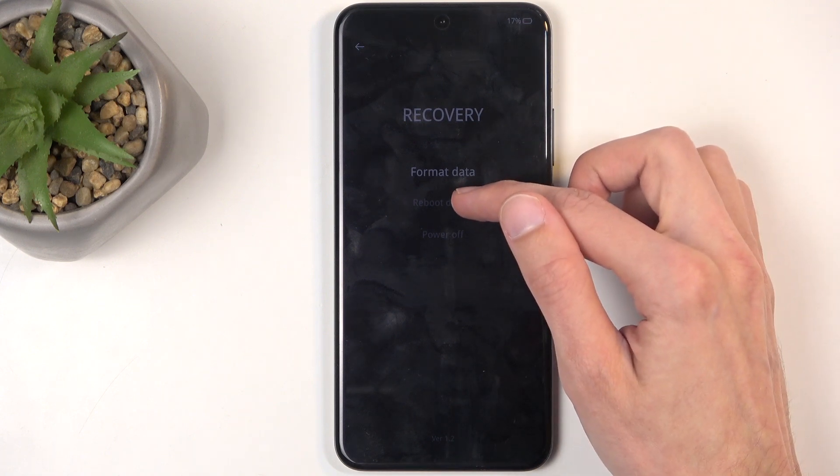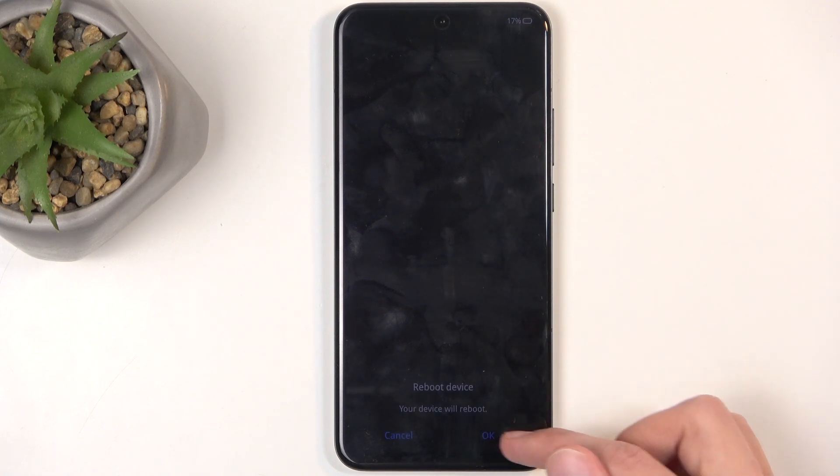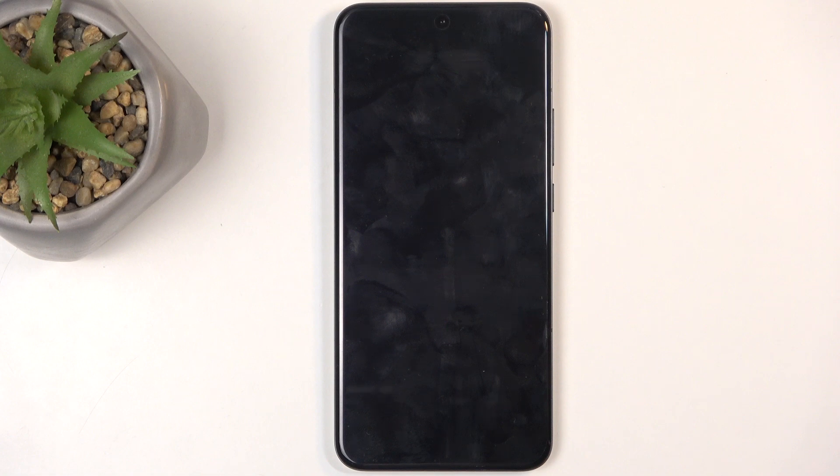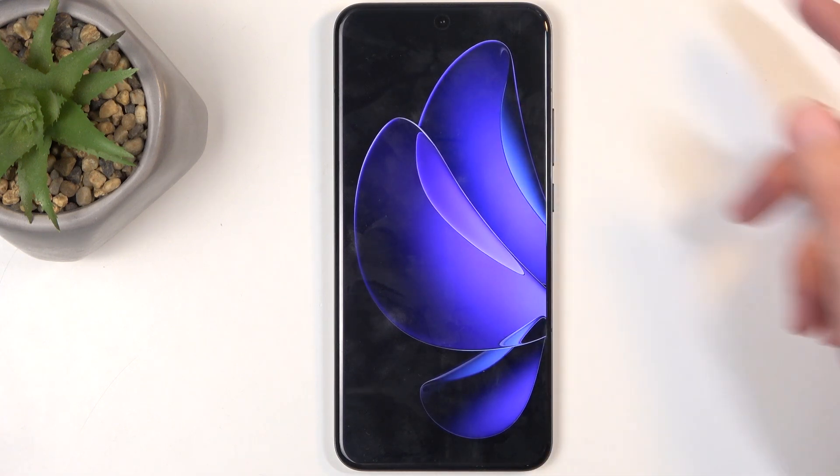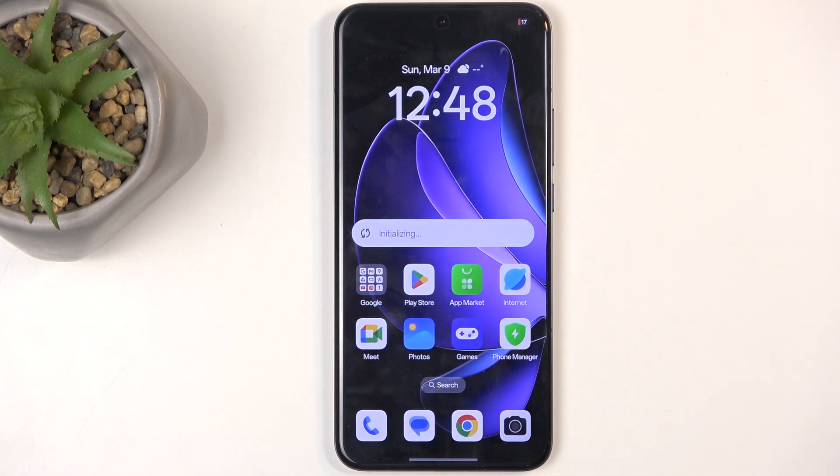So in any case, I'm going to stick with the middle option, reboot device, click on OK right here at the bottom and this will reboot it. And like I mentioned before, take me back to Android. And there we go. So if you found this video helpful, don't forget to hit like, subscribe and thanks for watching.